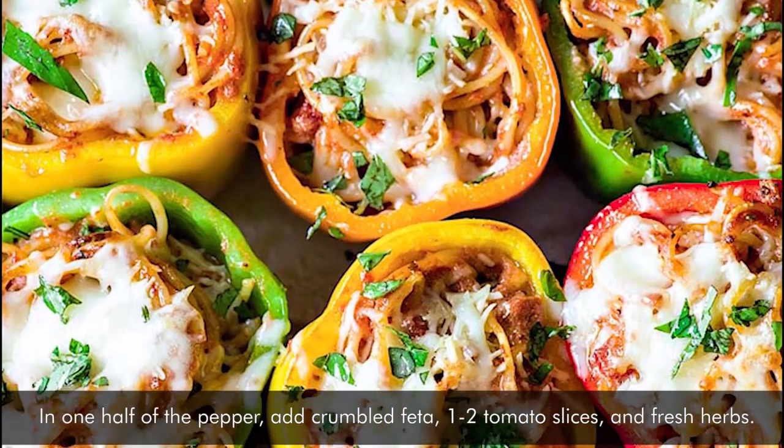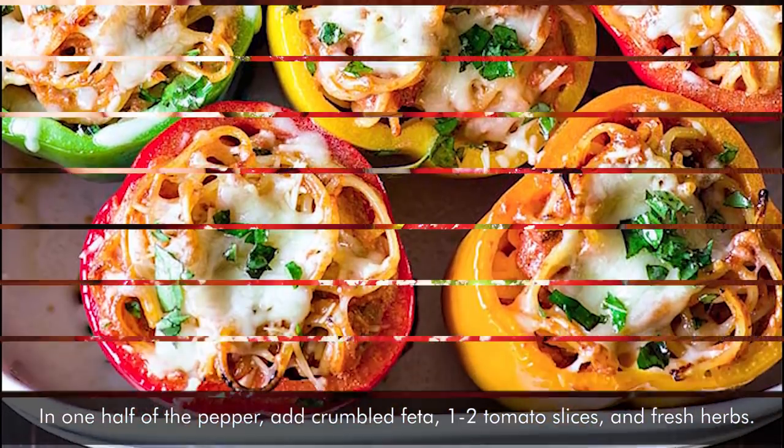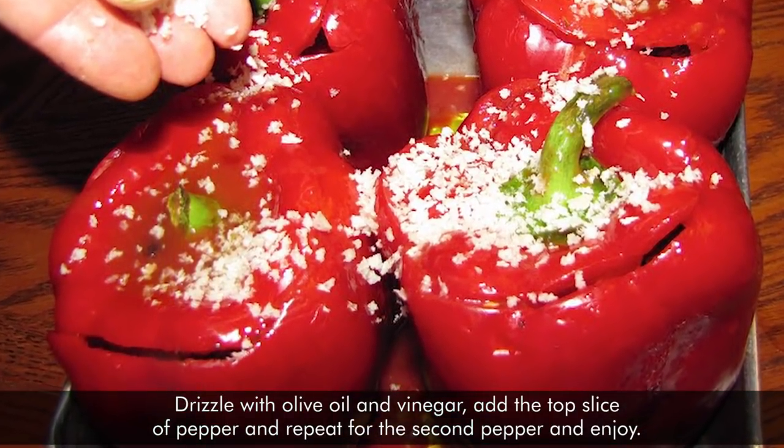Let it cool until it's room temperature. In one half of the pepper, add crumbled feta, 1 to 2 tomato slices, and fresh herbs. Drizzle with olive oil and vinegar. Add the top slice of pepper and repeat for the second pepper and enjoy.